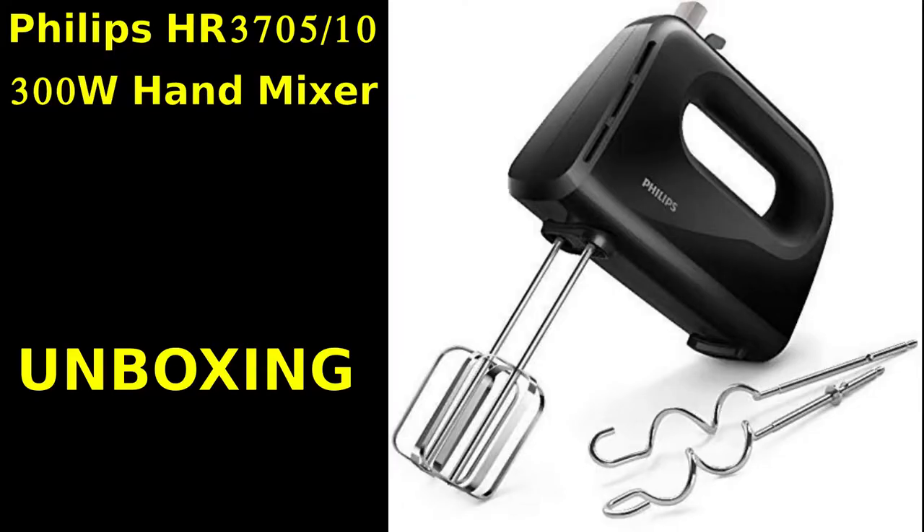Hi friends, this is Vani. Welcome to my channel, Adavisthari. Today, I am doing a Philips hand blender unboxing video.